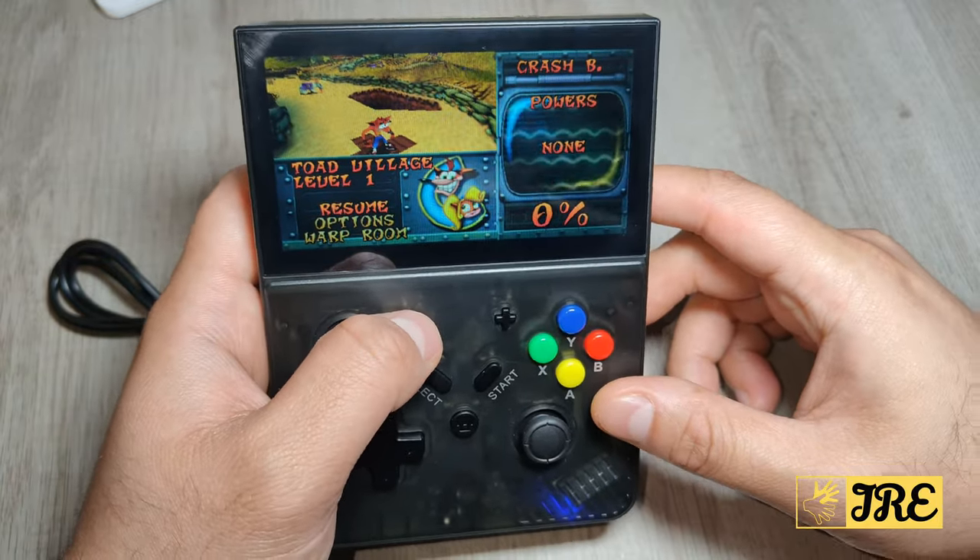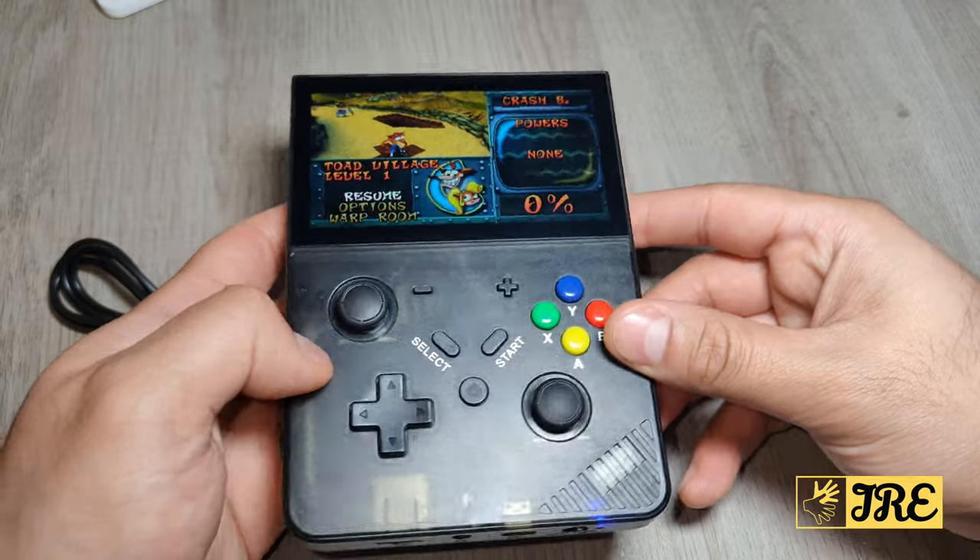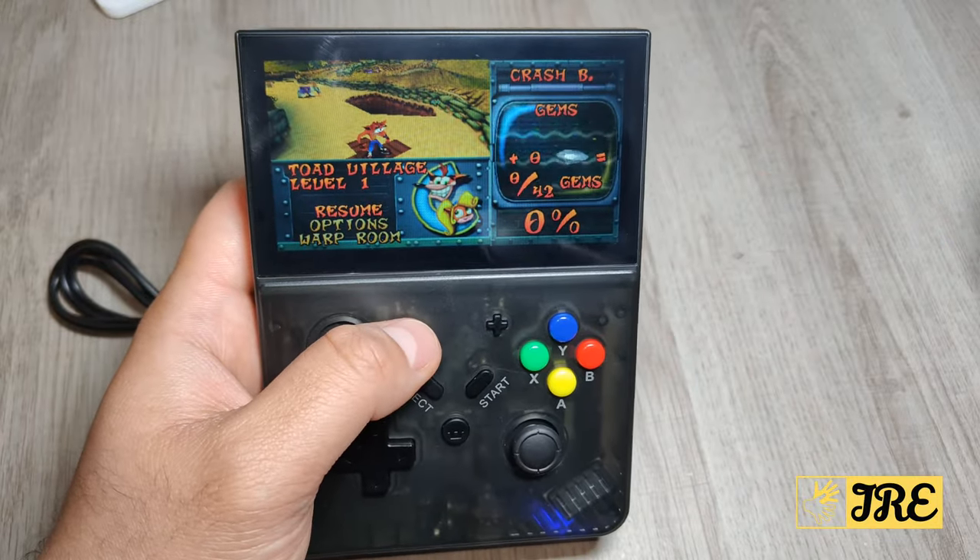Hope you enjoyed the video review and the gameplay of this handheld game console. Please do give a like and subscribe.